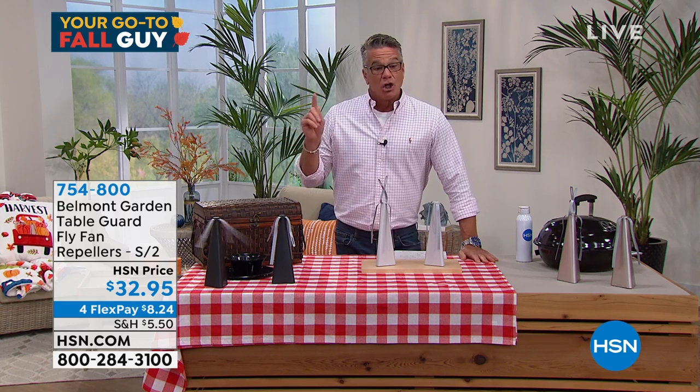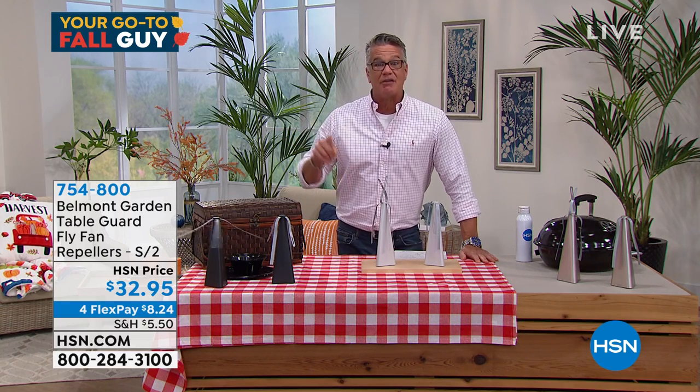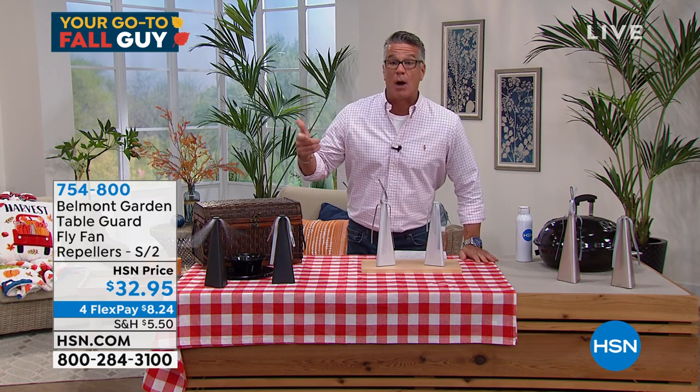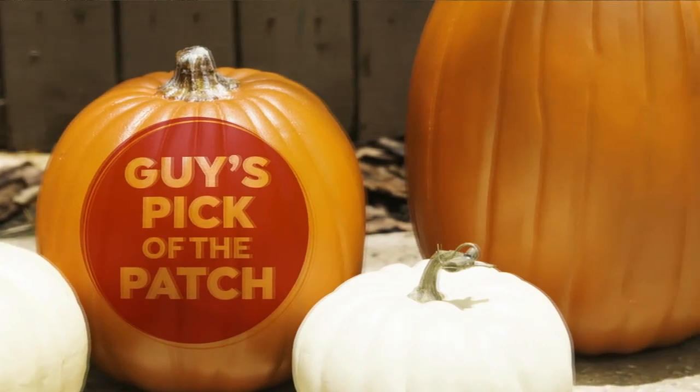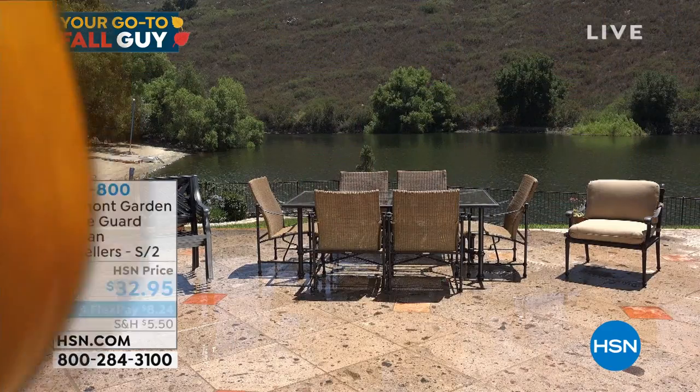754-800. Lorna, you have my pick of the patch coming up in the next hour. Can you give me about 30 seconds on our outdoor furniture covers, which will sell out? We have got double protection with these — these are a set of four.